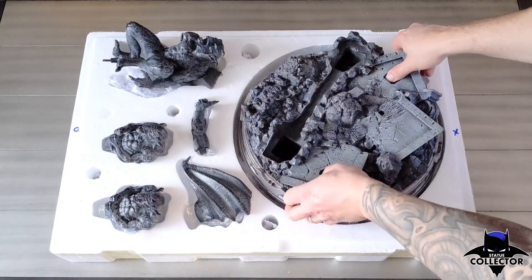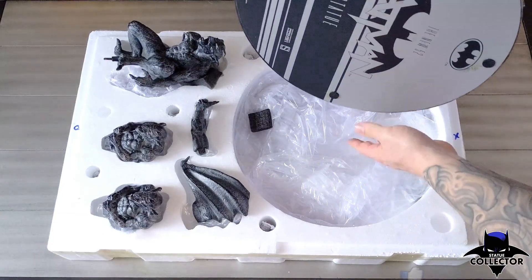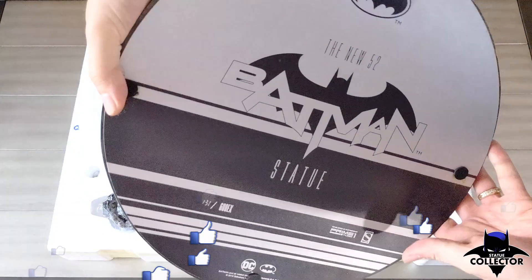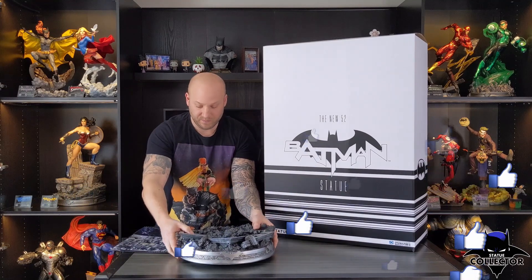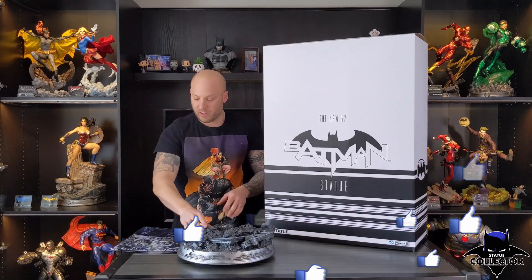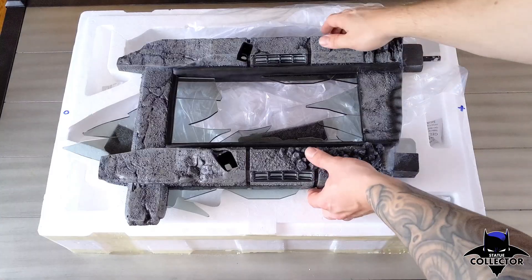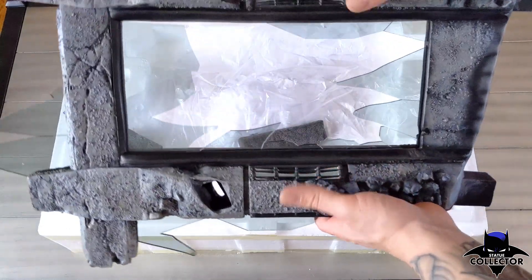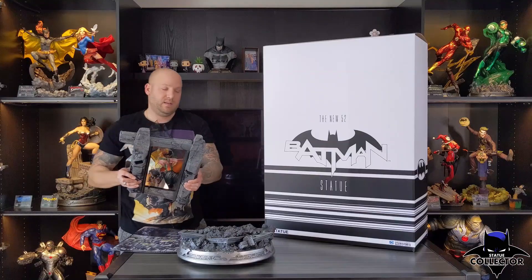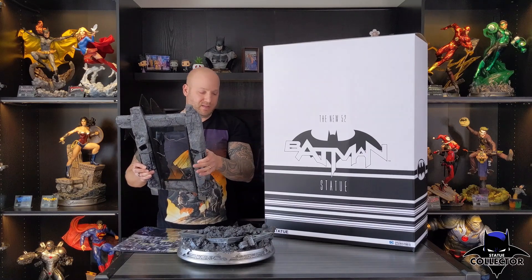Now this is the exclusive version. It was limited to 600 pieces — this is number 131. Up next, we're going to have part of the building with the window. As you can see by the size of this, now you know why it came in two big boxes.